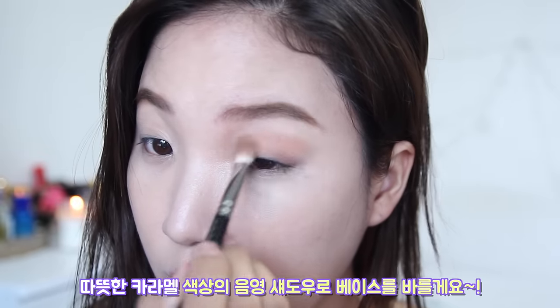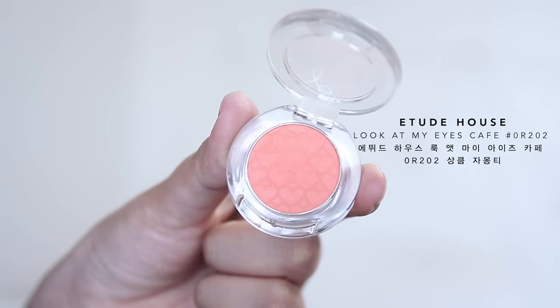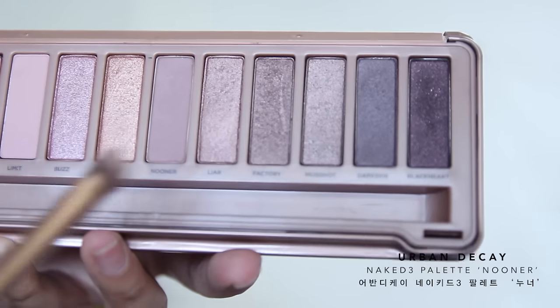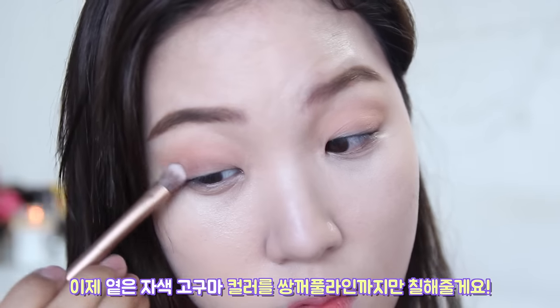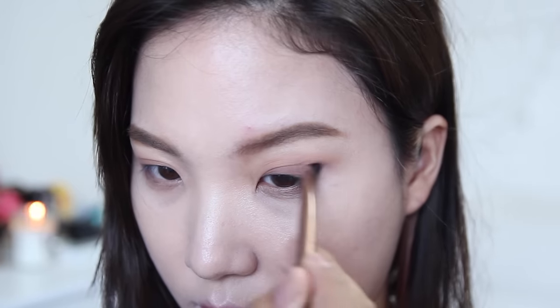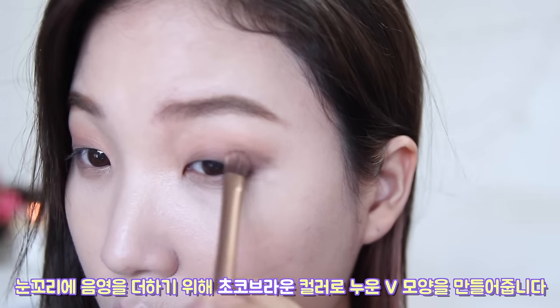Apply a matte caramel color as your base — a good alternative to this color would be Bobbi Brown's Toast. To give a subtle hint of orange, lightly dust a matte orange shadow on top. Then with a taupey purple color, sweep it up until the crease line. Smoke out the outer corner, shaping a little V-shape with a matte brown color.